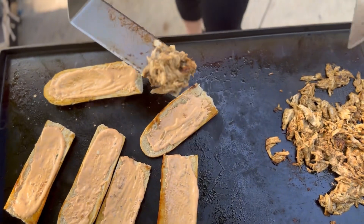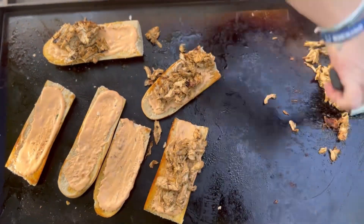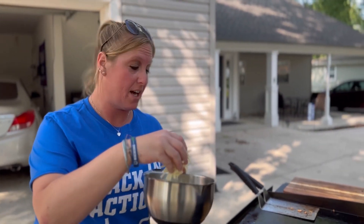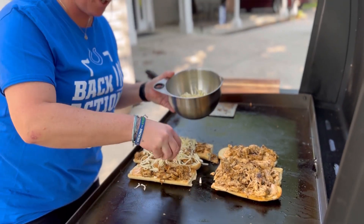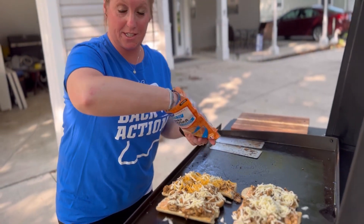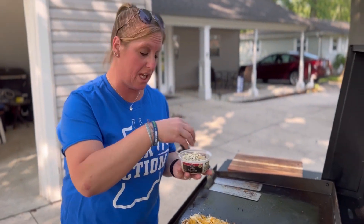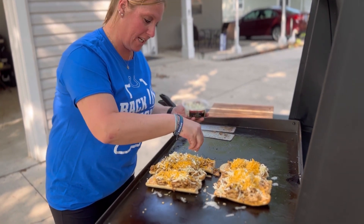Alright, time to assemble the masterpiece! We're going to take our chicken and lay it on our bread. We're going to take some Monterey Jack and put that on — don't be scared to put your cheese on, we like some cheese around here. We're also going to take some cheddar cheese and sprinkle that on. For the front ones we're going to use smoked blue cheese — my daughter said no, so just a little bit in the front ones to give it a little extra flavor.